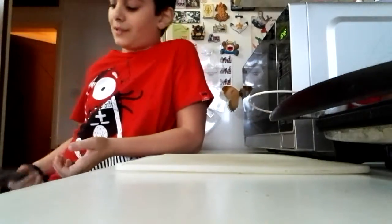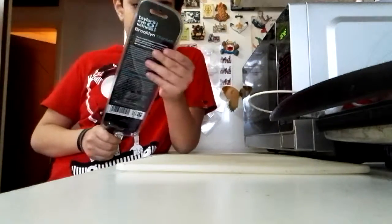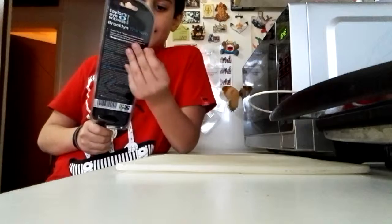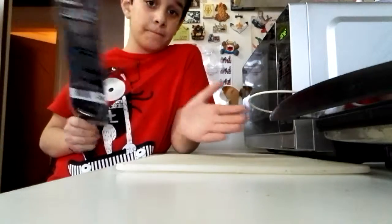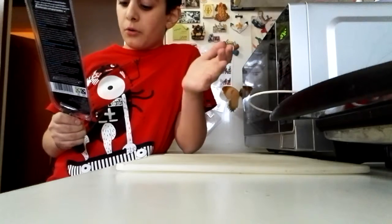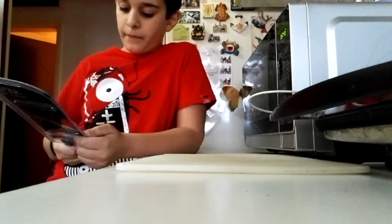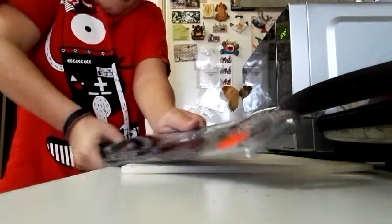This is the Brooklyn Titanium 70cm Santoku knife. It comes with a two-year guarantee. Now we need to open this up.